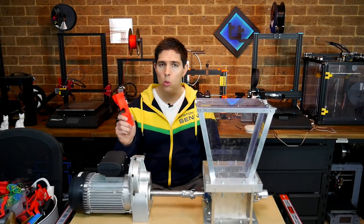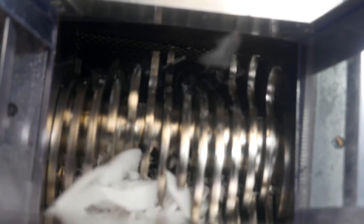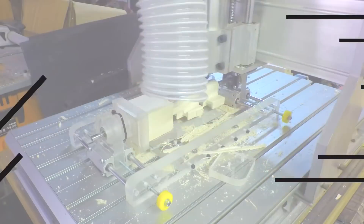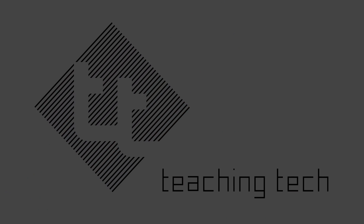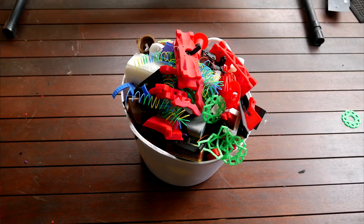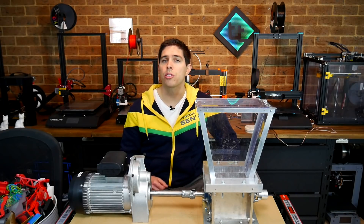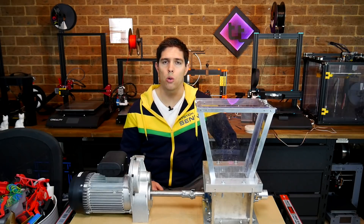Today I'm going to show you how to recycle waste 3D prints with this epic Precious Plastic shredder. If you do any amount of 3D printing you're going to generate some waste — skirts, rafts, failures and iterations of designs all add up pretty quickly. You should care about this for one of two reasons: either the cost to the environment or the cost of wasted material on your wallet.